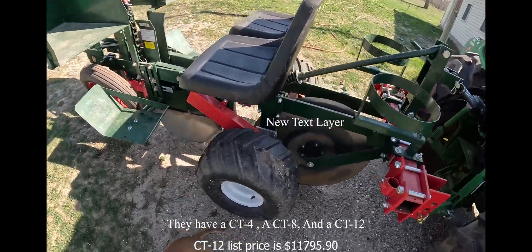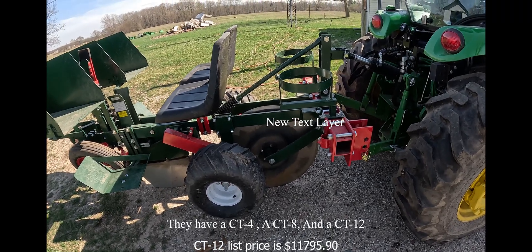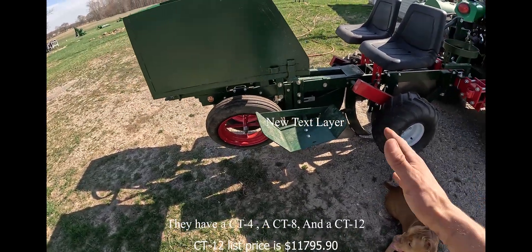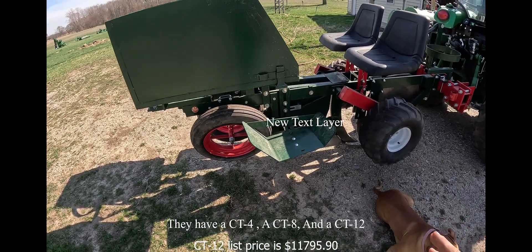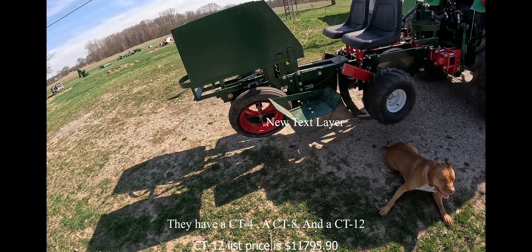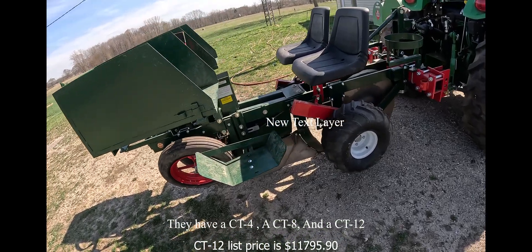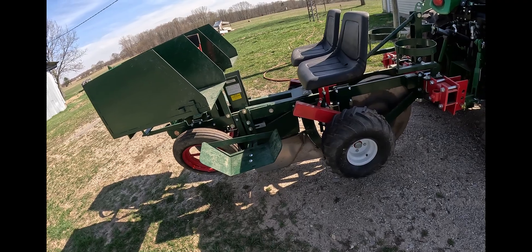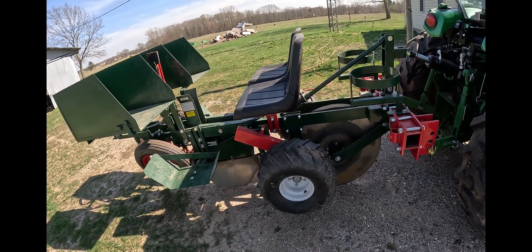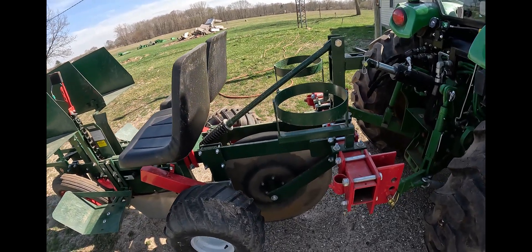Basically this is a CT12 from Mechanical Transplanter, built right here in Michigan — they're out of Holland. I actually went and picked it up. There are multiple different size tree planters; I think they have a CT4 and this is the CT12. I believe they also make some custom larger units. I plant plugs — basically seedlings — plug plus-ones or plus-twos, which are first- or second-year transplants. I needed something to accommodate that extra tree size, work in a no-till environment, and set my spacing correctly. That's why the CT12 — it's bigger, more heavy duty, and it works for me.